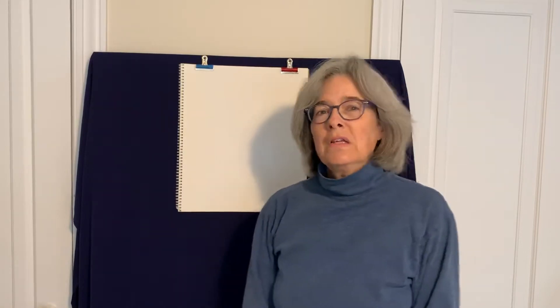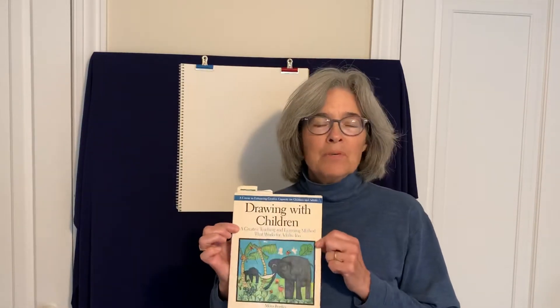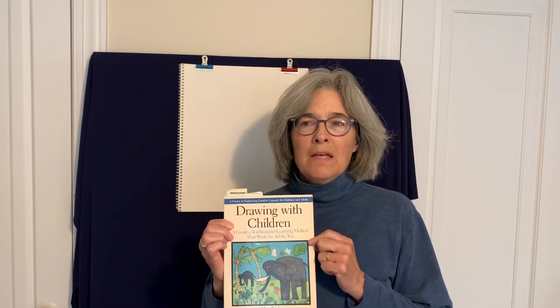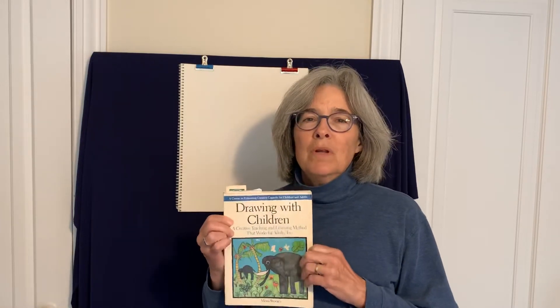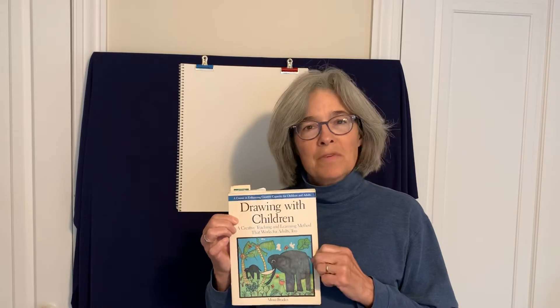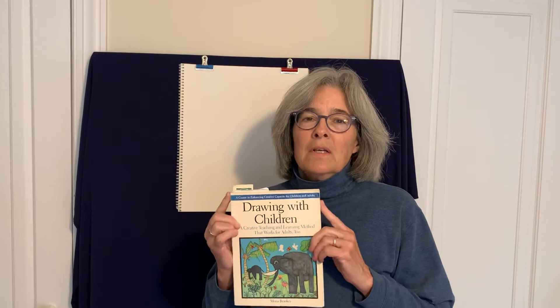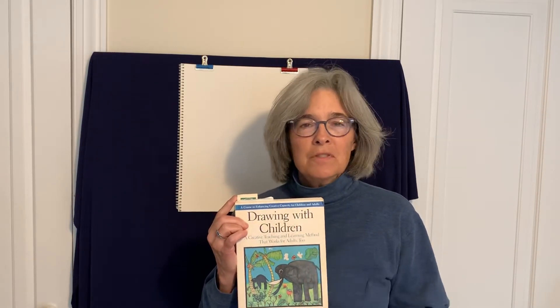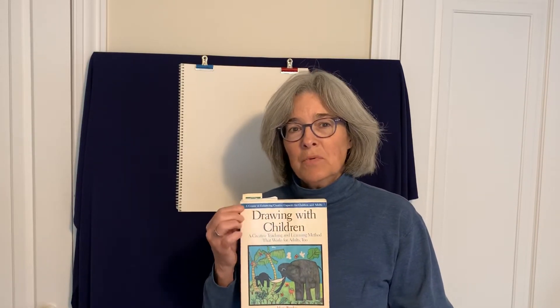First I want to shout out to a woman named Mona Brooks who wrote this book. I have based a lot of my drawing lessons on her teachings, so I want to give her credit for that. If you want to order this book, it has tons of great things to learn about drawing. There's an updated version so the cover looks different, but as you can see, it's called Drawing with Children by Mona Brooks. Thank you, Mona.